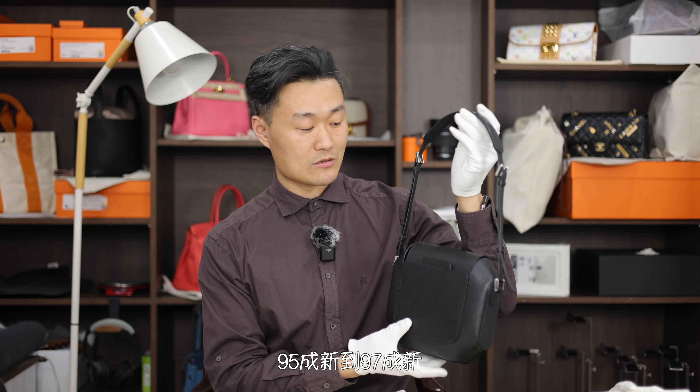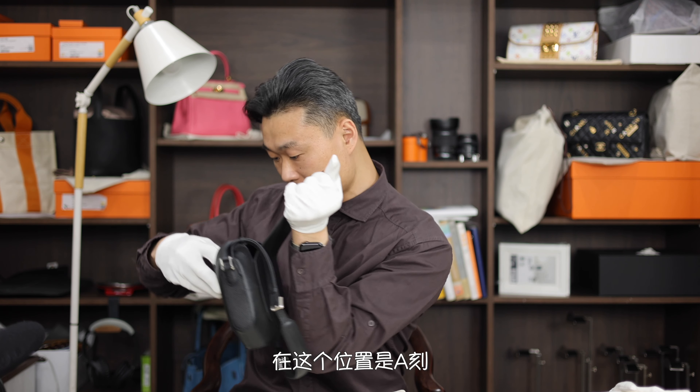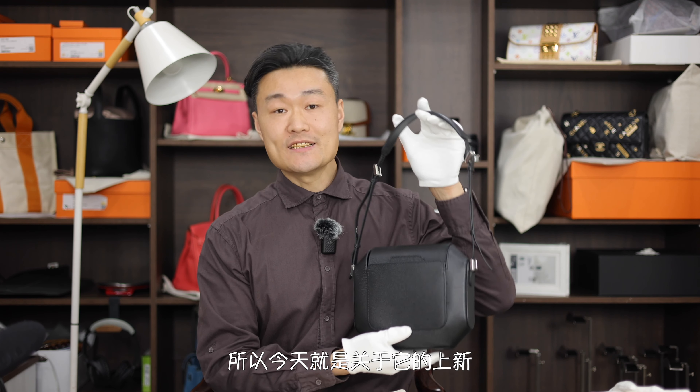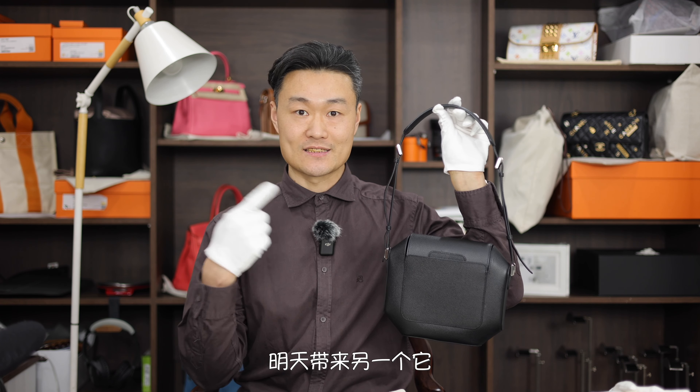五金上面还有部分贴膜或者全部的贴膜应该都在，所以整体来说这是非常新的一只包，95成新到97成新。Epsom皮黑色的包身，用银色的五金做点缀。它的年份刻印在这个位置是A刻，2017年。所以今天就是关于它的上新，明天带来另一个它。